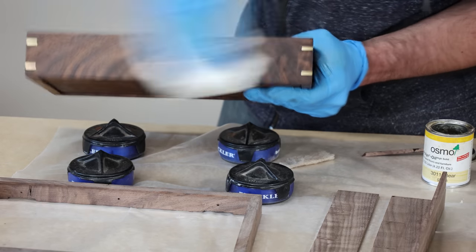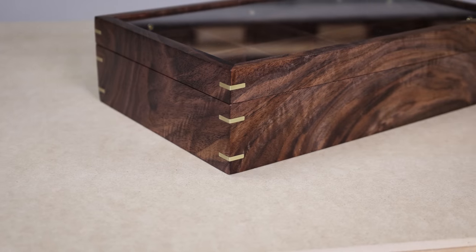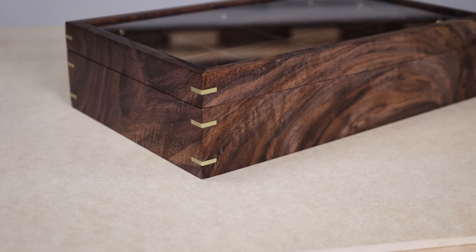I applied three coats of a hard wax finish and buffed it out with a rag, and man, that finish looks beautiful.